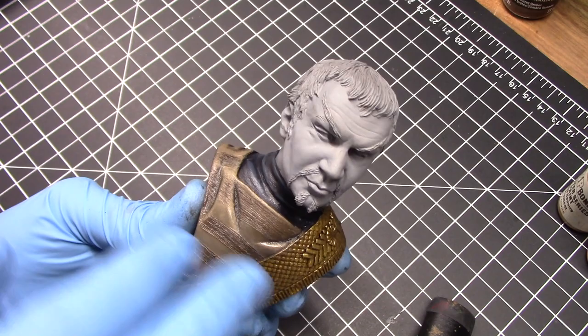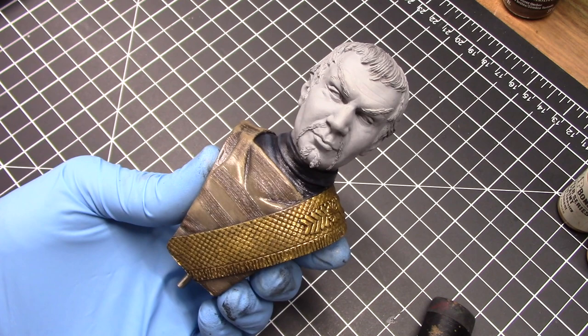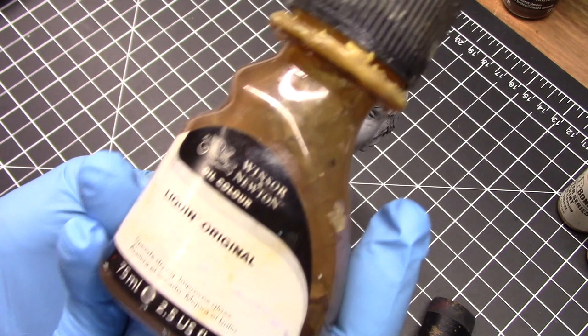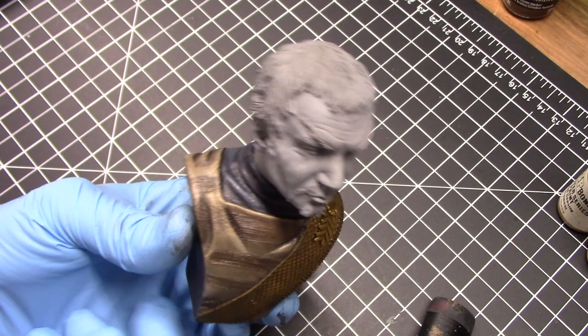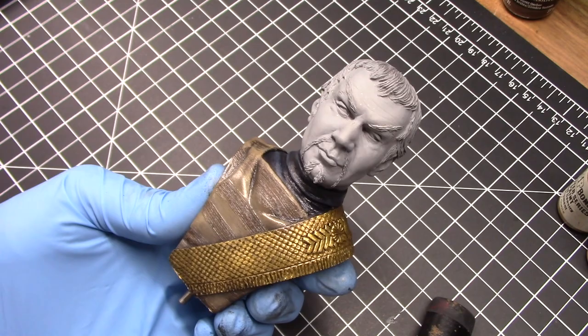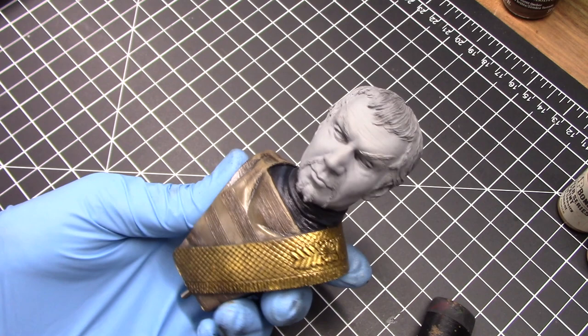I toned everything down using yellow ochre mixed with titanium buff and a tiny bit of burnt sienna, applied in light glazes. I darkened the shadows with some Van Dyke brown mixed in. I'm very pleased with the look now — we're getting a nice contrast between the tunic and the sash. One thing you can add to oil paints is Liquin, a medium that speeds up the drying process. Because this was done in light glazes, it actually did not take long to dry. I then sprayed on a gloss coat, to be toned down with a dull coat at the very end.